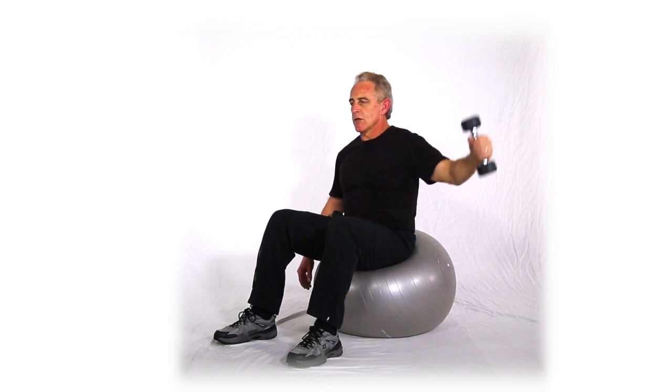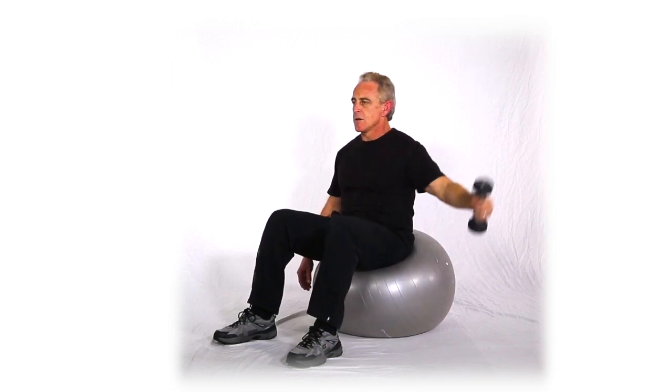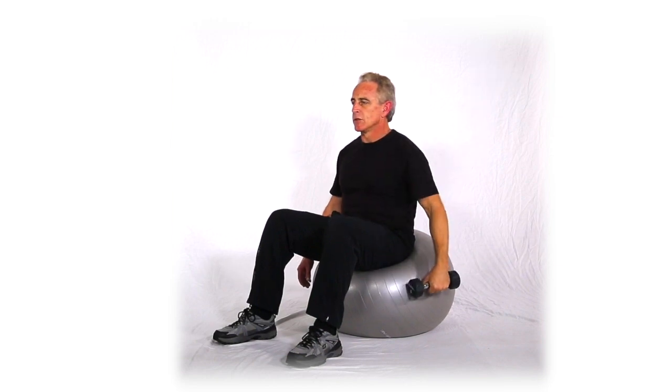The three variations being knuckle, thumb, and palm.